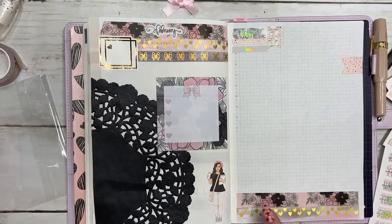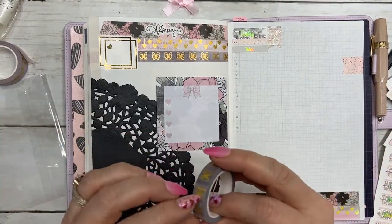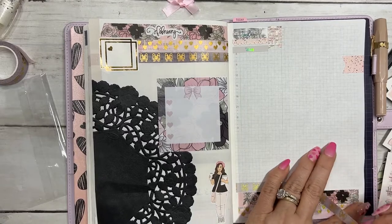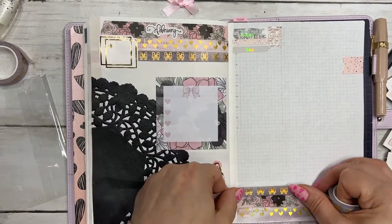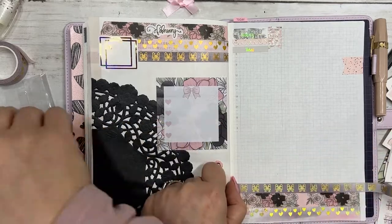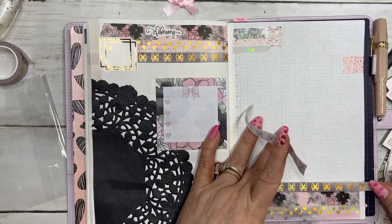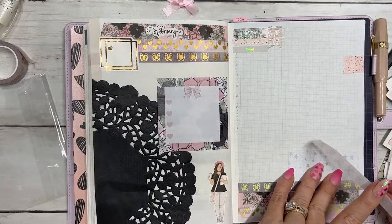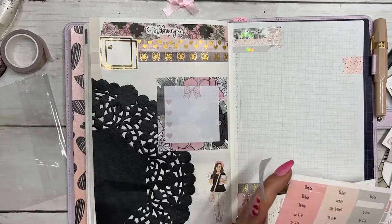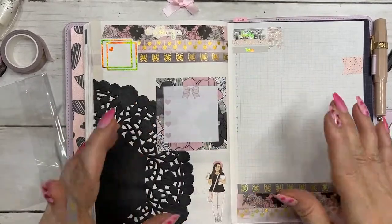I'm just going to continue this pattern over here. I should have done it in the same order, but I didn't — that is fine. I'm going to start where the pattern repeat is. And now I'm going to put a full box down. I used one whole page of full boxes back in there somewhere.